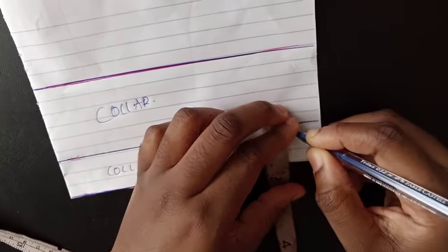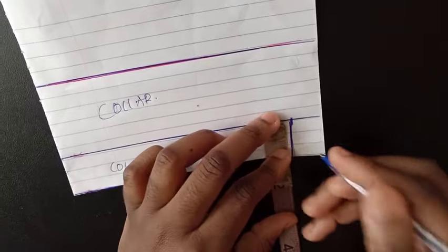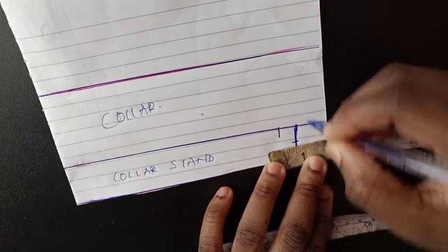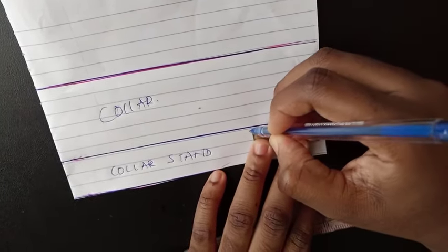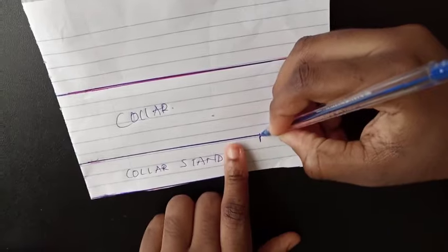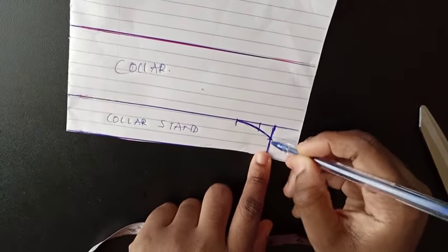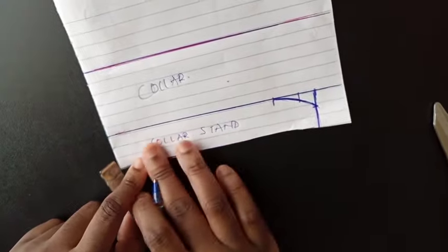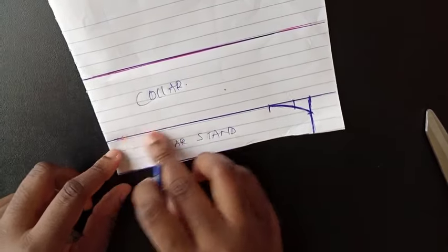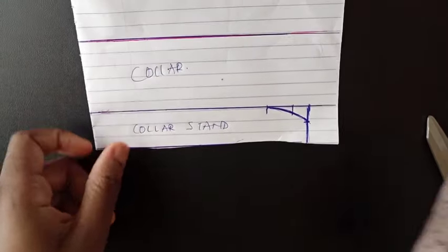Then I draw it down. On this same line I'm going to come down by half an inch and then go in by one inch on the inside — one inch from this seam allowance line. I connect this half an inch down to this one inch, giving it a curve all the way. So this is basically it — if you're trying to make just the bishop collar without a stand, you can cut this out and this is your bishop collar. All you have to do is trace it out on paper, add your seam allowance for the top, join it to the dress, and that's it.